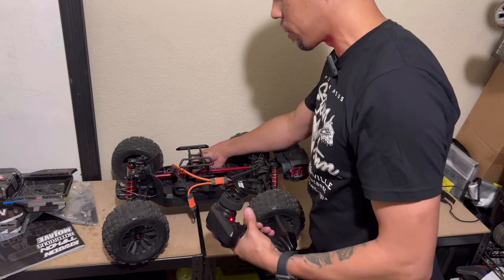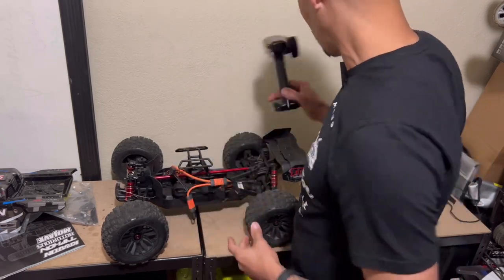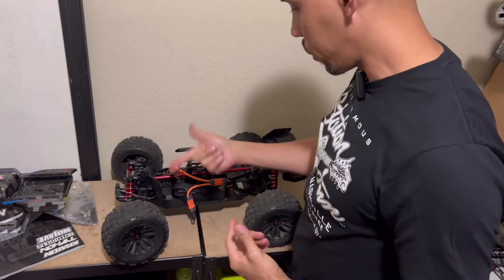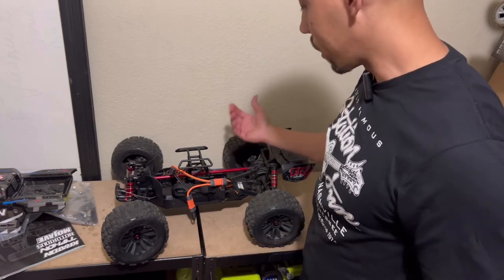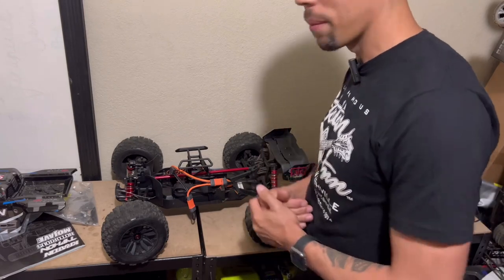So we just got to go to the hobby store and grab that part and this will be good to go. It seems like if we just grab that part and put it together, this might have been a steal — but we don't know until we test it, right? So that's the next step. Let's get to it.